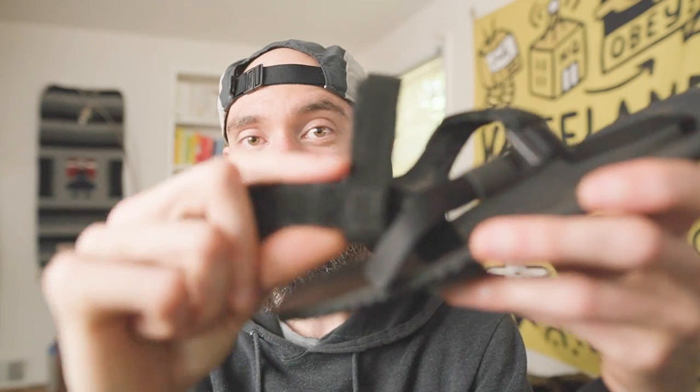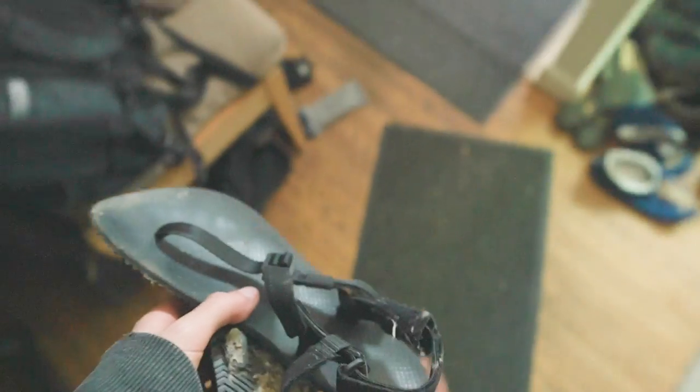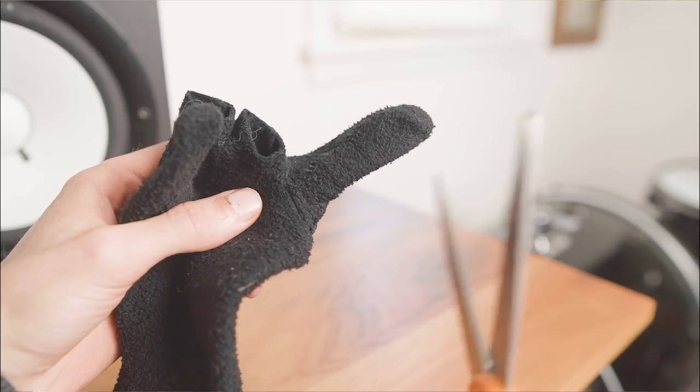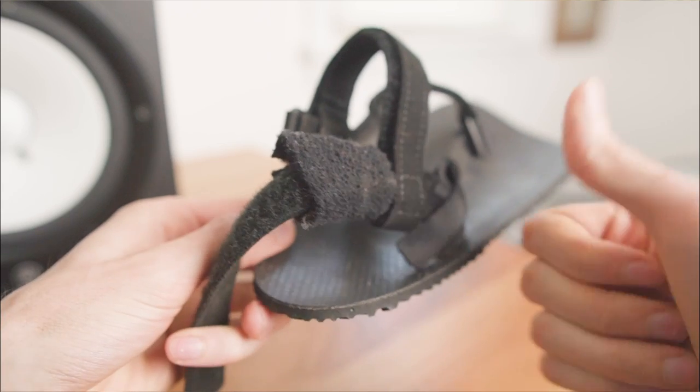When I first bought my Warriors last year, I loved them, but they had one major flaw: the heel post felt a bit rigid and rubbed really badly on my ankle. So honestly, I didn't use them much, until this summer when I fixed the problem by cutting the fingers off an old glove and putting them around the ankle strap for padding. Genius!